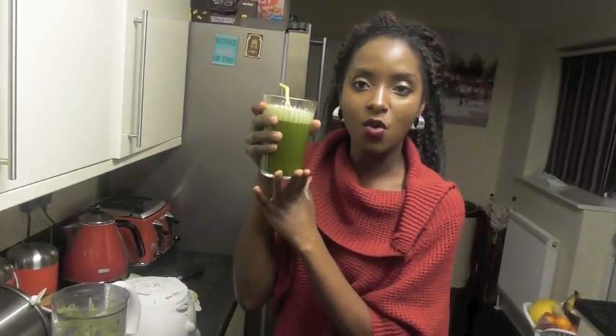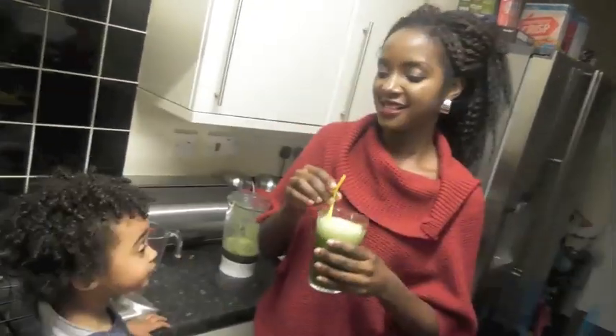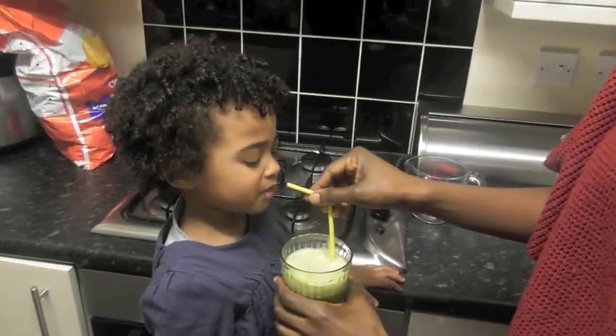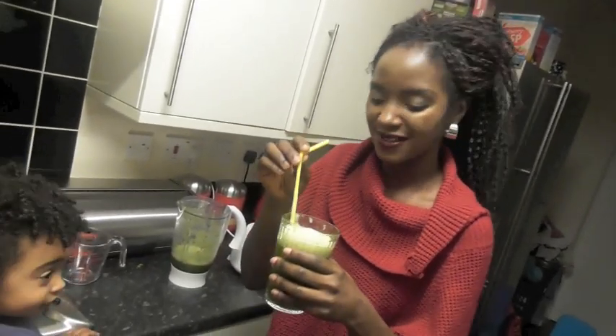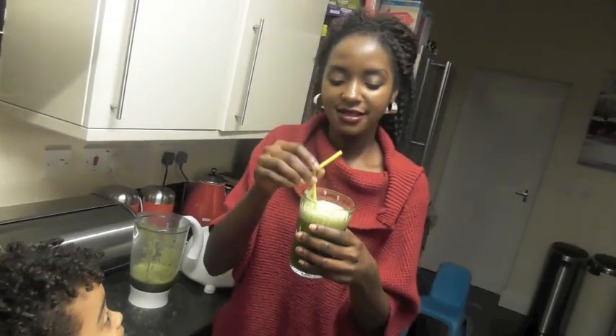Not so bad! So this is my super weight loss detox drink. When you drink this, it helps with your digestion, it helps you lose weight really fast, it cleanses your digestive system. People who are bloated or have problems with constipation will benefit. It also helps with your immune system — I find I don't get sick easily. The lemons help with your skin too, and for those with acne-prone skin, this is really good for you.